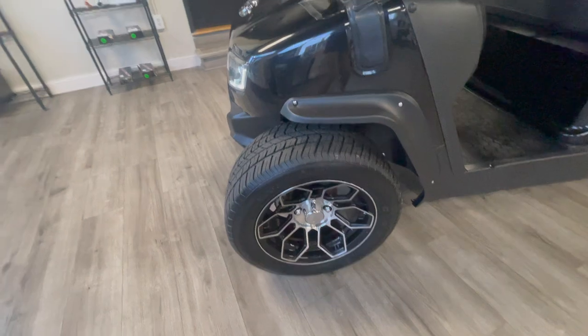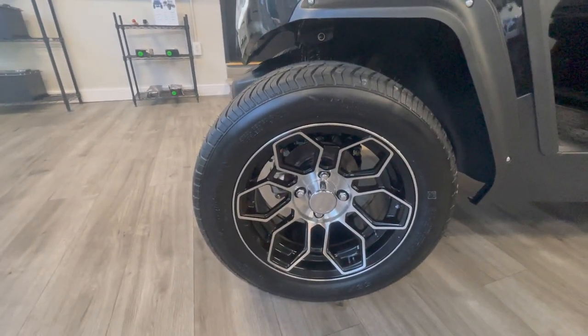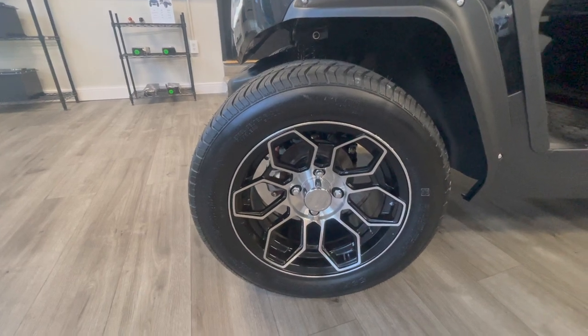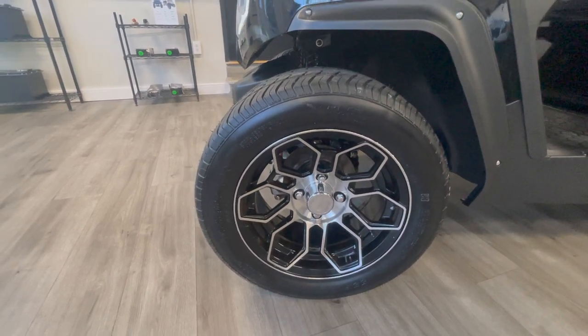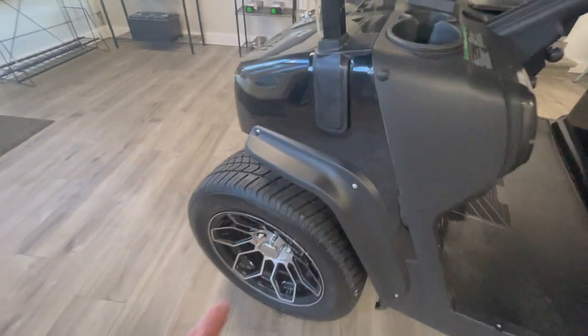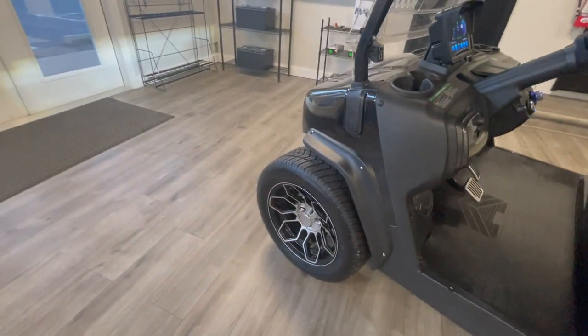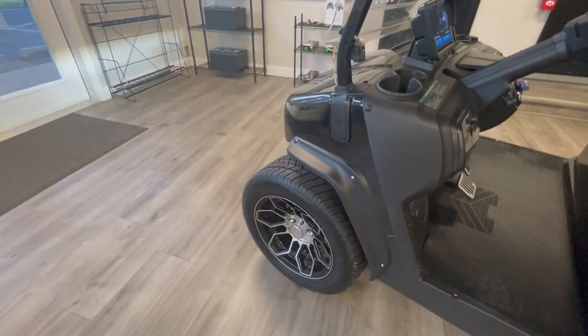Just like every other Evolution Golf Cart, we have 14-inch wheels. The tires on this are DOT tires — a really nice thick tire, so it's going to be a really soft ride. And we have fenders on this as well on front and back wheels.